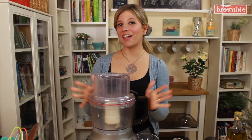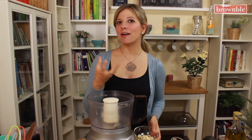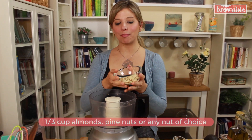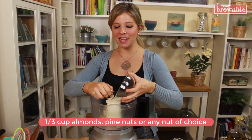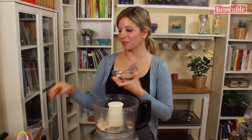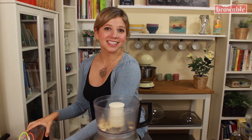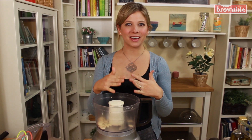To make our pesto we need the help of a food processor. The first ingredient we're going to add is that nut base. Now traditionally pesto is made with pine nuts, but pine nuts can be expensive and I want to show you that you can make the same sauce with almonds. You can also use walnuts, macadamia nuts, cashews, anything you have on hand. Or if you love pine nuts, go ahead and use that.